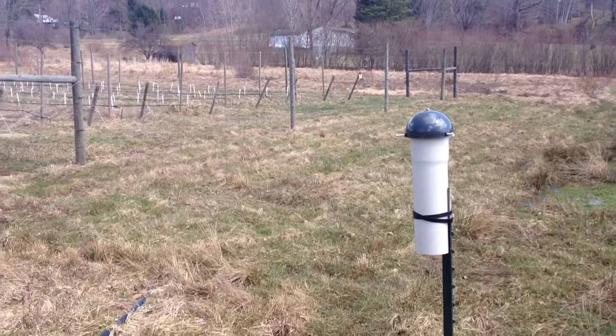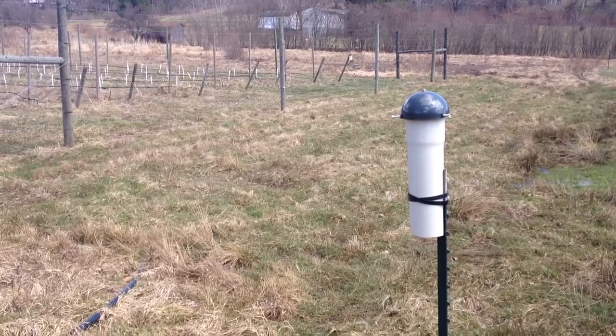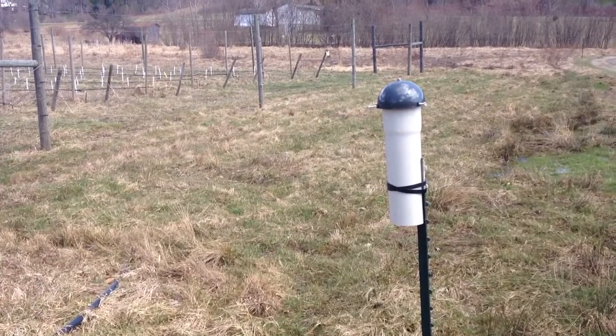Hello, 29th of March, Happy Dog Farm. This is my latest attempt at a weather station on a budget for research and farm management.